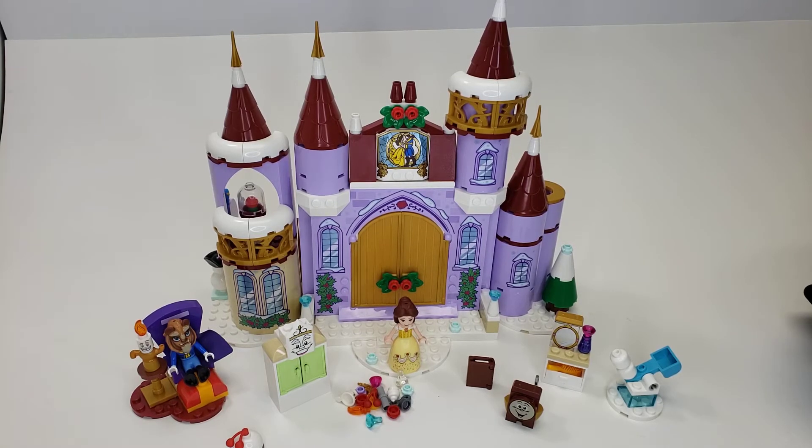Hello, this is El, and speaking of El's, this is Belle's Castle Winter Celebration, set number 43180, with about 230 pieces. I'm going to sit here and try to review this set. To be honest, I've kind of been looking at it and thinking about it for a really long time, struggling with whether I really like it or not. I've really struggled with this one and I'm still unsure, but I figured let's jump in — maybe I'll have a better consensus after talking about it.